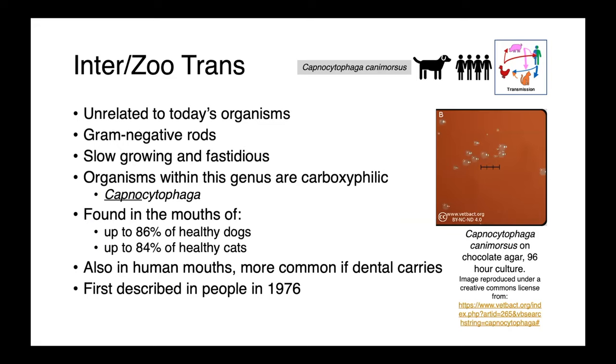Finally, I wanted to talk about Capnocytophaga canimorsus. This one is unrelated to today's organisms, but given our discussion of rat bite fever, it fits reasonably well within this lecture. Capnocytophaga are gram-negative rods. They're slow-growing and fastidious, so they can be somewhat difficult to propagate in the lab and identify. As the name suggests, these organisms are carboxyphilic — they like to grow in CO2-enriched environments. They've been found in the mouths of 80% to 90% of healthy cats and dogs, and are also present in human mouths, more commonly when there are dental caries or other periodontal disease.